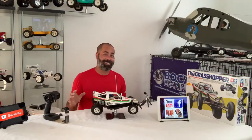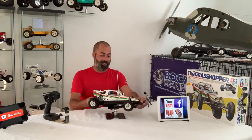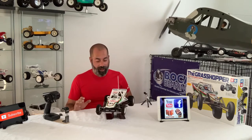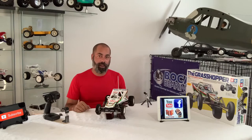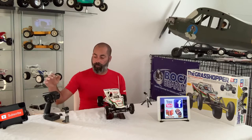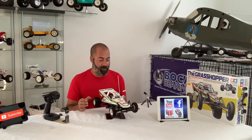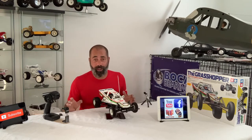Right guys, that was a proper bit of fun. This car is filthy beyond filthy — a complete ton of fun to run. One thing I did find is that steering sensitivity was a big issue. Definitely mess with your steering rate as you're having your drive, whether it be on grass, dirt, or gravel — we did it all in this video.